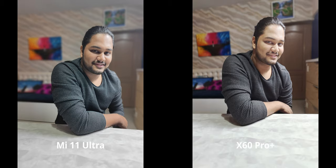There are other differences here as well. The highlight control seems better on the Mi 11 Ultra, the contrast is really nice on the X60, and the overall details are also sharper. The color of my shirt is also more accurate on the X60.